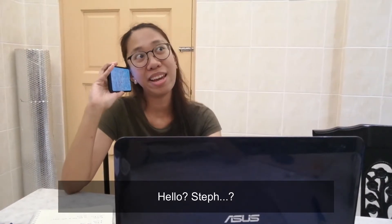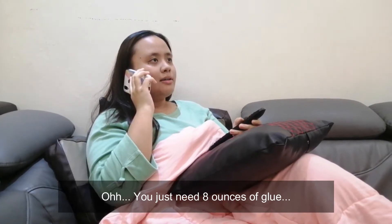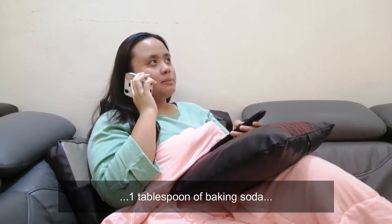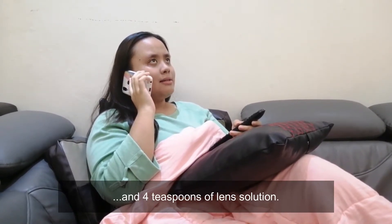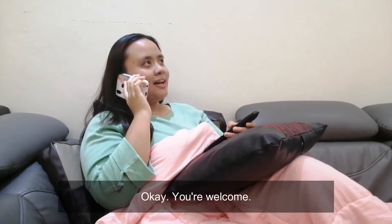Hello? Step? Hello Deidre, okay — how do you make a cleaning slime to clean your keyboard? Oh, you just need 8 ounces of glue, 1 tablespoon of baking soda, food coloring, and 4 teaspoons of lens solution. Okay, thank you, Step! Welcome.